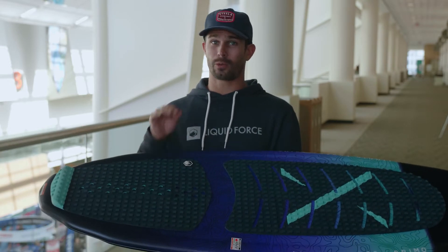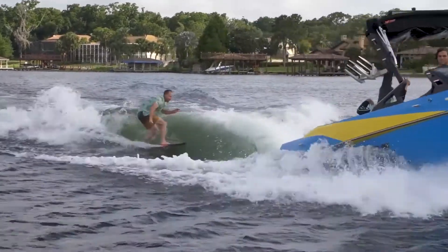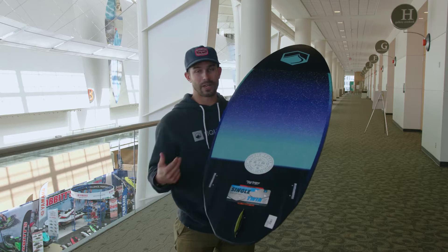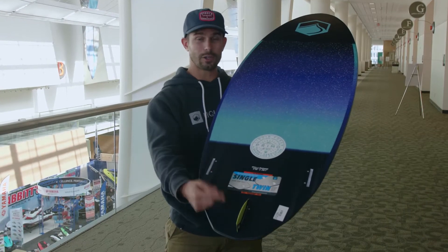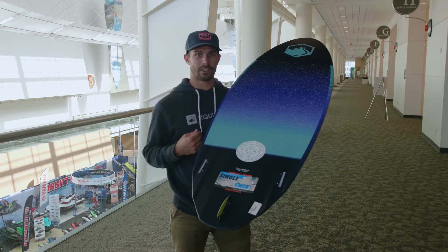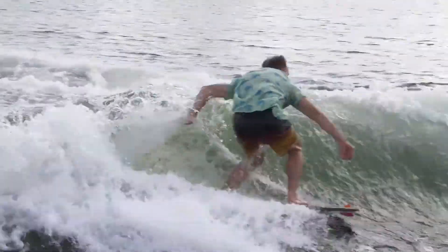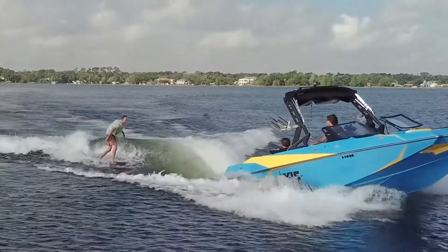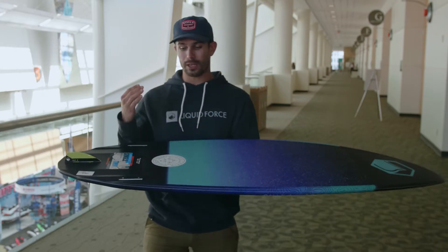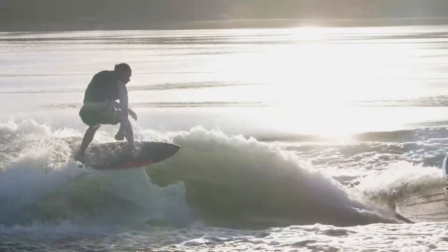Everyone really seems to like this board because it's good for anybody from beginner to advanced rider. With the fin setups, you actually get three fin options — you can run it as a single fin skim, as a twin fin, or with all three fins if you really need a little bit extra grip and drive. We have four different channels running out of the tail that gives the board a lot of extra drive and stability.